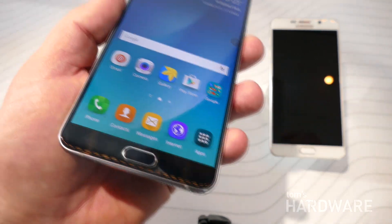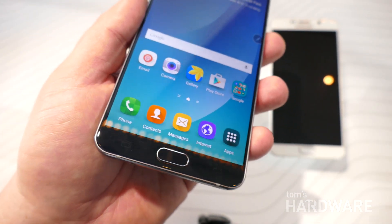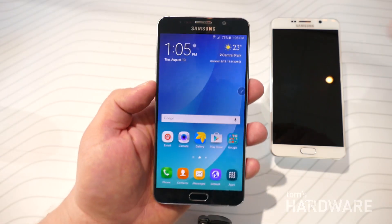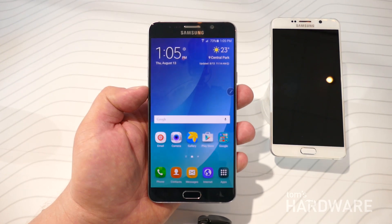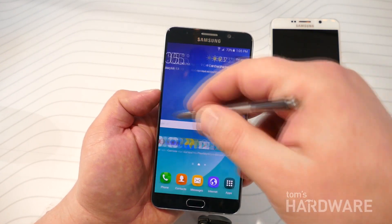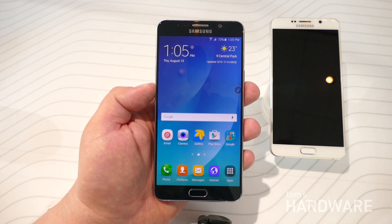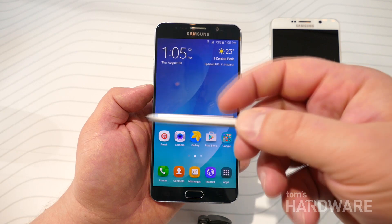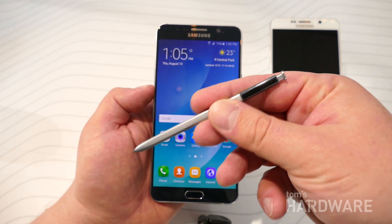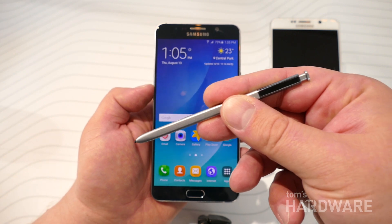You can see that the software has also changed a little bit. This is a new version of TouchWiz, so we see some different icons, though it's still running Android Lollipop 5.1.1. So the underlying version of Android has not changed, and there's not a huge software difference between this and the Galaxy S6. Basically it's just the S Pen features that you'll find have been enhanced and improved on the new Note 5.